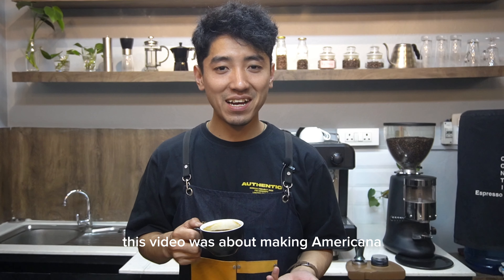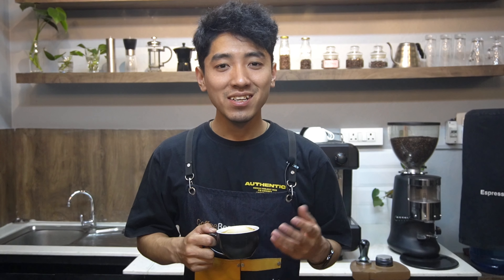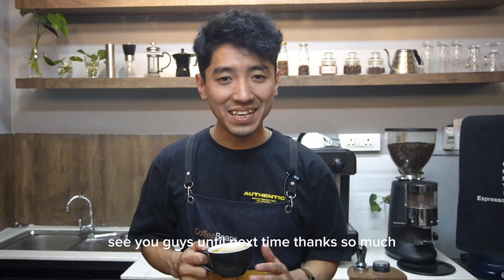This video was about making Americano. Hope you guys liked the video. Stay tuned for more videos. See you guys until next time. Thanks so much. Bye.